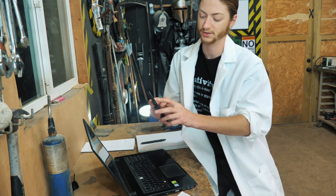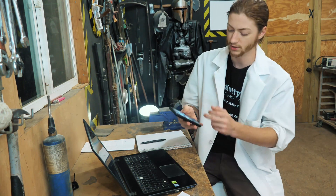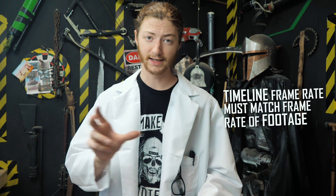88 frames! If you're doing this on a computer with editing software, make sure the timeline's frame rate matches the frame rate you recorded at. If you shot at 240 fps on your phone and it automatically slows that down to 30 fps, set your timeline to 30 frames per second. If you shot at 60 fps, set your timeline to 60.